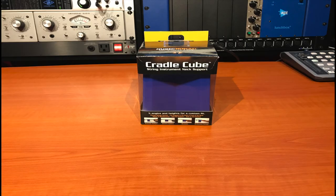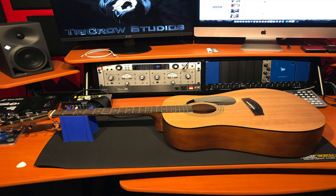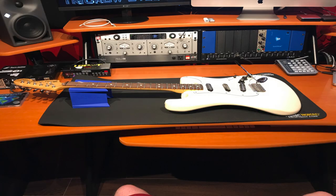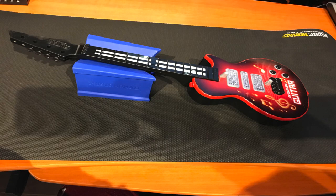The Cradle Cube's 6 sides offer a wide range of neck stability, such as a 5 inch high curved neck support ideal for acoustics and bigger body stringed instruments. Two of the sides have 4 inch high curved angles to support the back of electric guitars or lower profile string instruments.